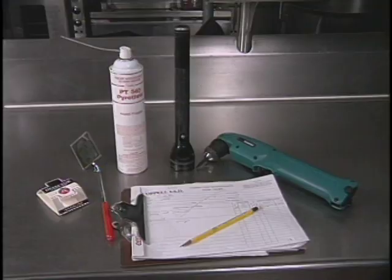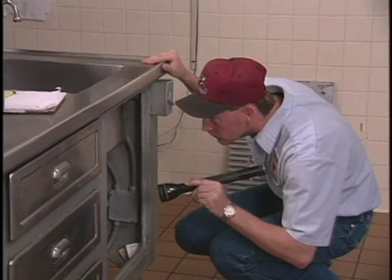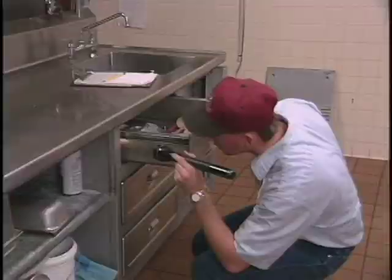There are five tools that are essential: a good flashlight, a mirror, a screwdriver, a flushing agent, and a clipboard. A good flashlight is probably the most important inspection tool. It allows you to see into dark areas and corners where pests hide.